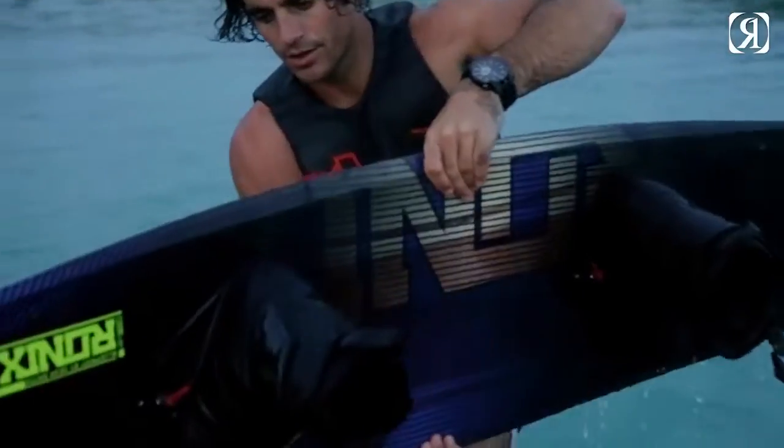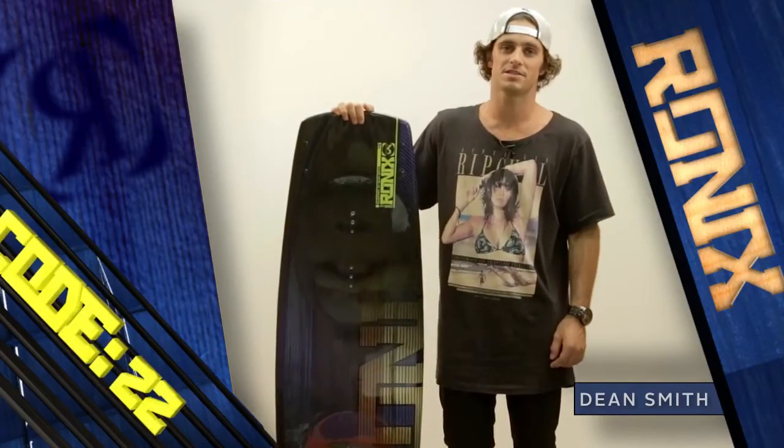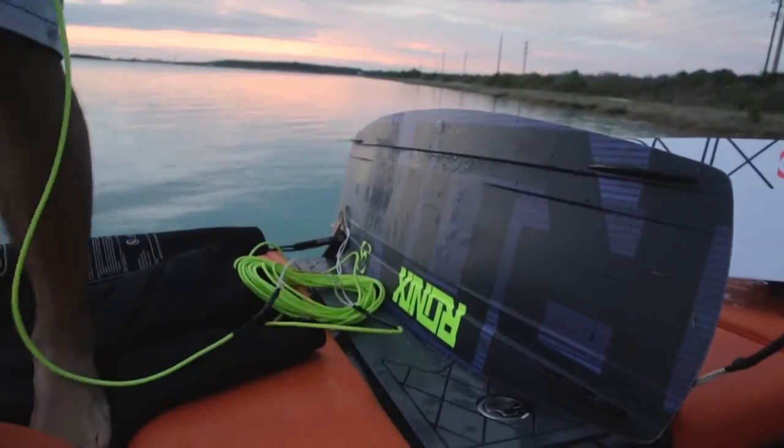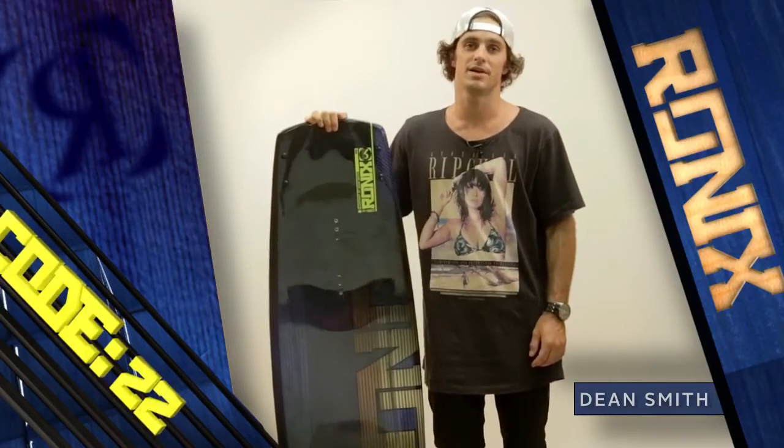Hey, I'm Dean Smith — thanks for stopping by and checking out the Code 22. Pumped to have been a part of this from start to finish. Whether you're out on the lake charging into the flats or just going wake to wake, get on it and check out what it's all about.